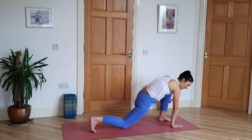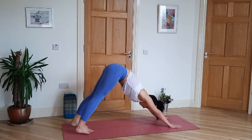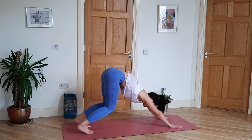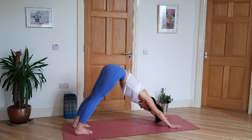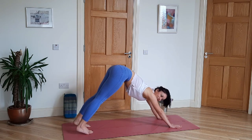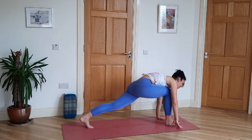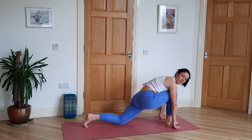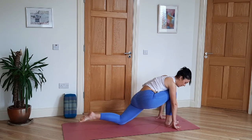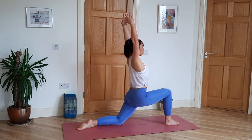Then back to downward facing dog for five slow deep breaths. Look forward, left foot steps up towards your left hand — give it a hand up if it needs to. Right knee comes down; wriggle the right knee back if you don't feel the stretch in the hip and quads. Inhale, reach the arms up — Anjaneyasana.